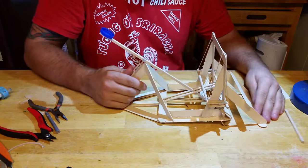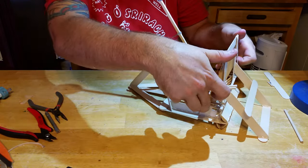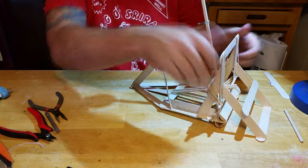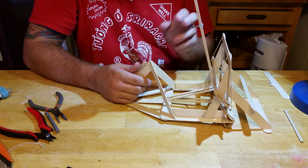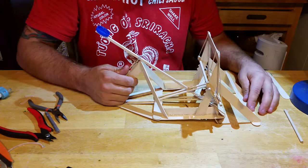The catapult is completed! Thanks everyone for watching, and if you liked this tutorial and want to see more like it, please give it a like, subscribe, and share it with your friends. Thanks.